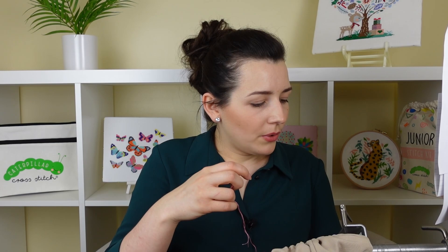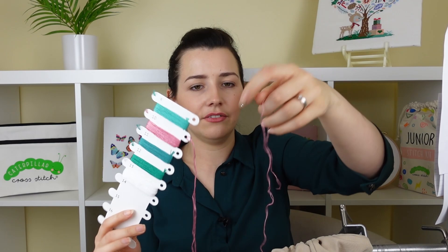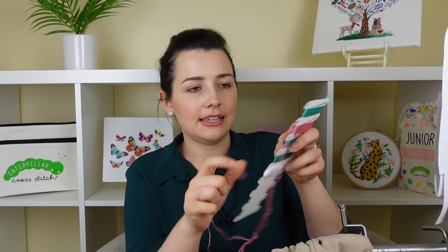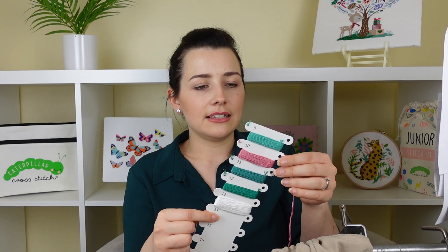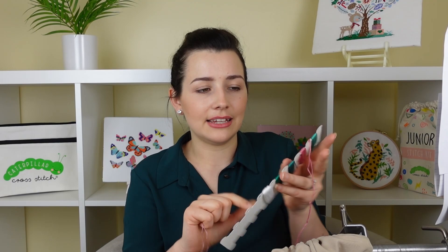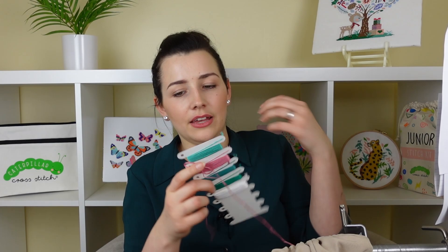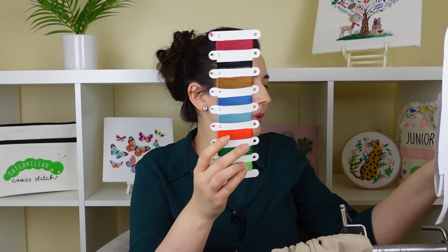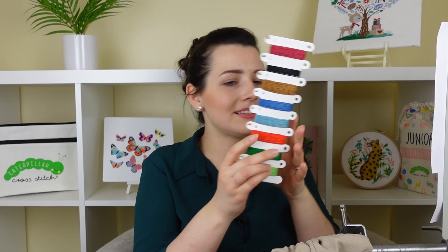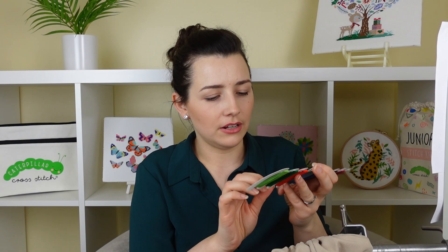We have a colour change — how exciting! I just want to quickly show what I do with these new Caterpillar Cross Stitch thread holders. I have quite a lot of thread still left, so I'm going to feed it into the little hole here — it's the first design I've seen on these type of cards with additional holes, and they're great as you can just feed it into the little loop and have it ready to go when you need it. We're now moving on to this gorgeous red — DMC 606 — a bright red that I really love.